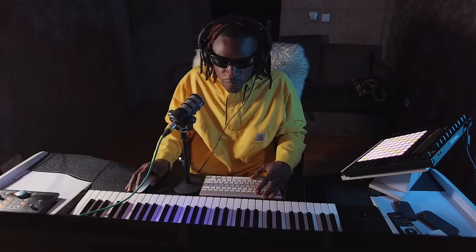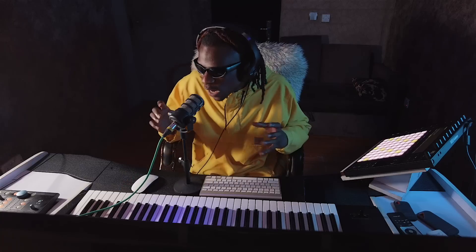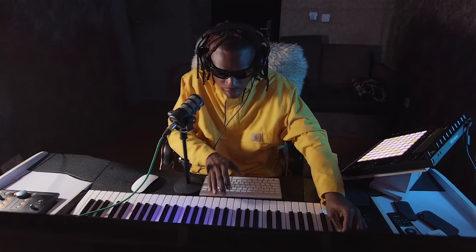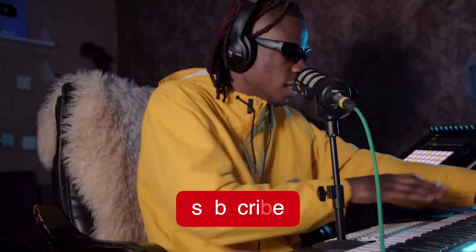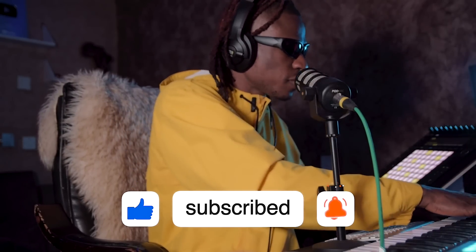If you notice, I try to keep everything dry — see how dry the percussion is. That's the secret: the secret to having your drums bang is to keep them dry. Not all the time, but yeah, have a dry beat. You don't want to have something that is all over the place.